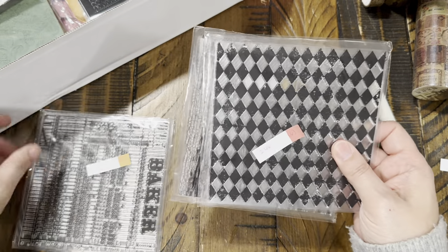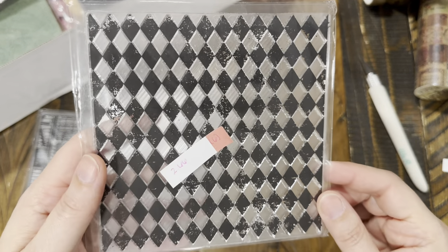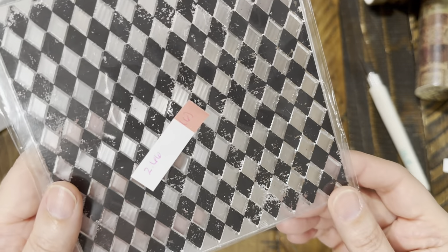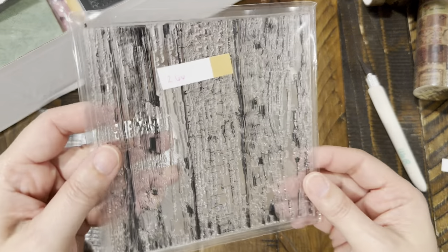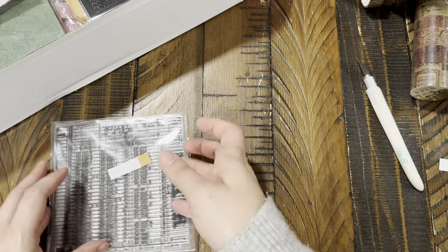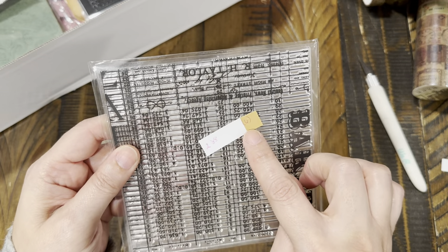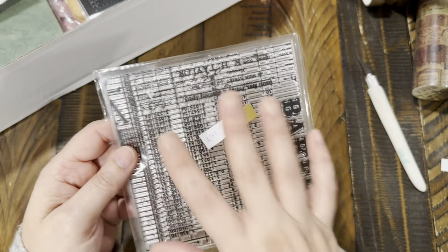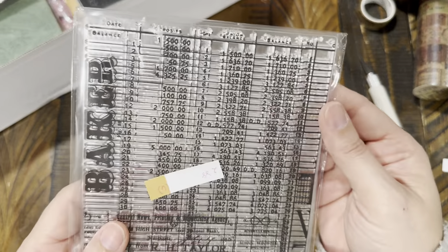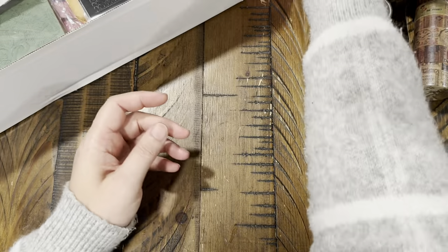These two background stamps were $2.66 each. One has a diamond worn pattern and the other has a wood grain look. Then there's this one at $2.88 — it comes in six different styles of backgrounds and features all numbers. I love the numbers one. $2.88 for that.